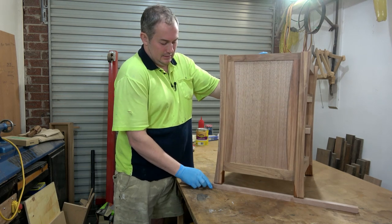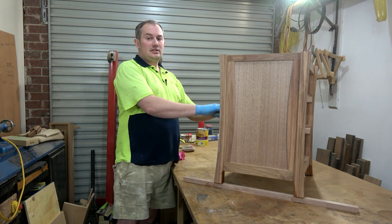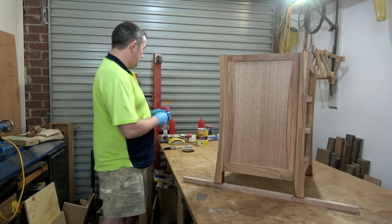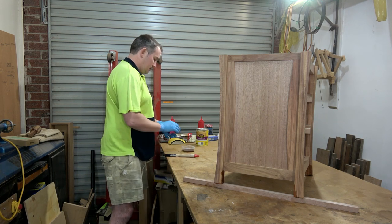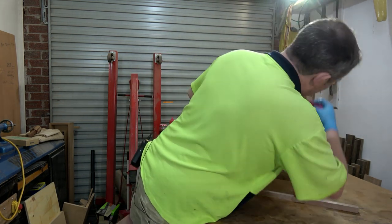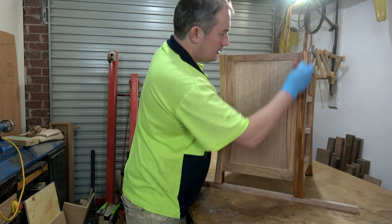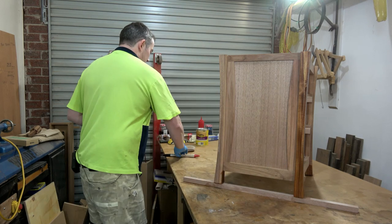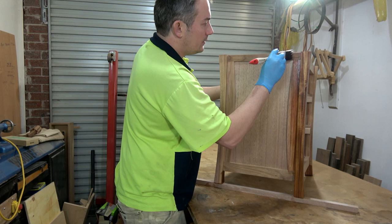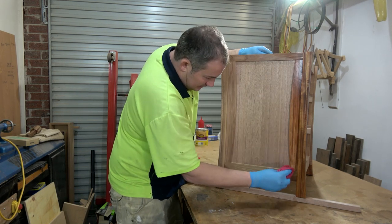To finish the carcasses, I'm just going to put the Danish oil on the side, the front, and the other side — nothing on the inside of the cabinet because it'll stink pretty bad. I'll put it on the back of the leg first, then the side of the leg, then I'll get a brush to get inside that internal corner a little bit easier, and come back with my pad to mop up any excess finish.